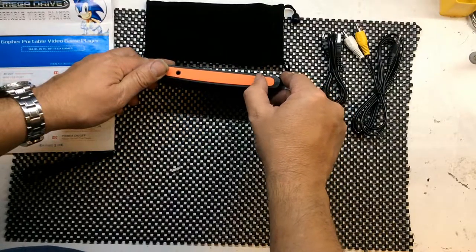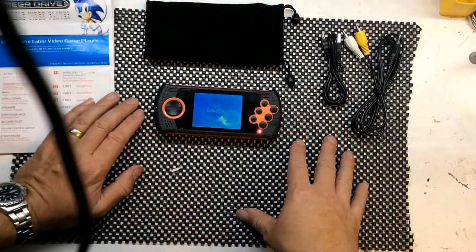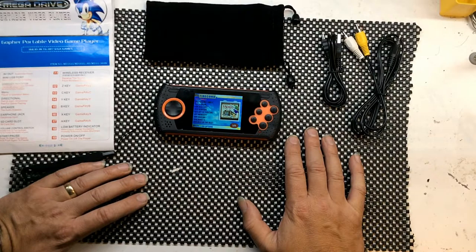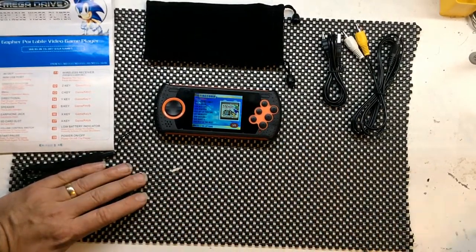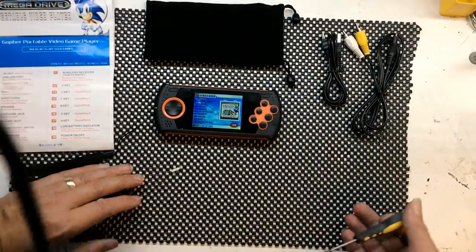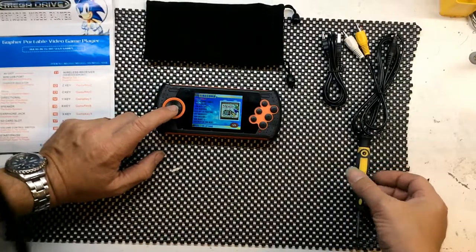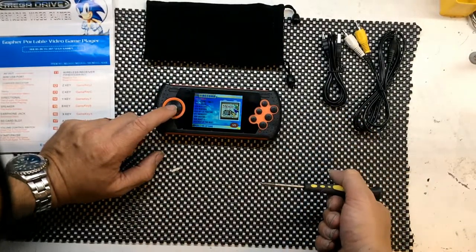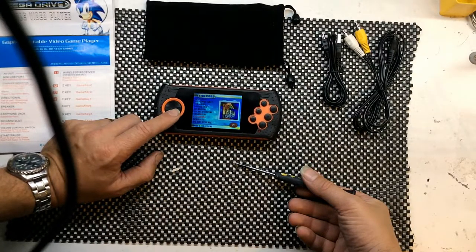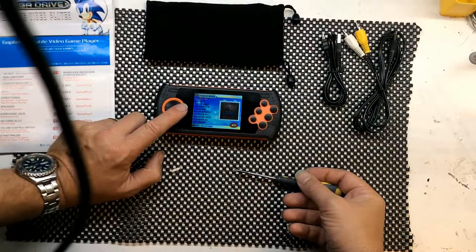Let's switch this on. I have noticed these seem very much slower than the 80-games version. One difference is this says 'A Fire Cold' where the 80-games version says 'Fire Core' — they've replaced the D with an E. These come with 100 built-in games, so there are actually 11 pages of games already on there.